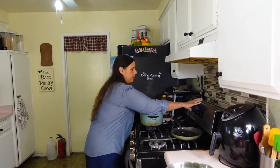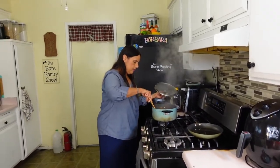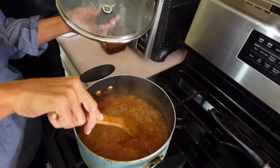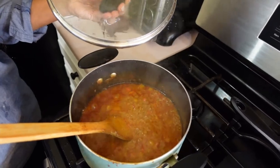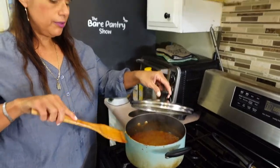That's 45 minutes and I did not need to add any more liquid. Let me have JR come around to show you what it looks like — this is done. I'm going to shut off the stove.